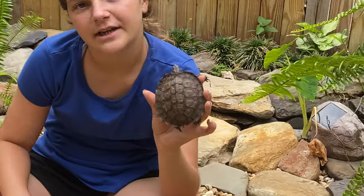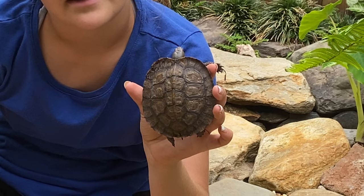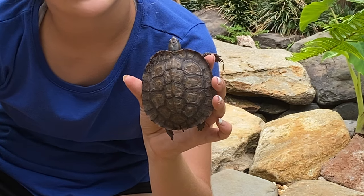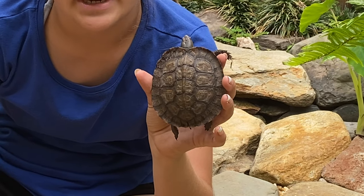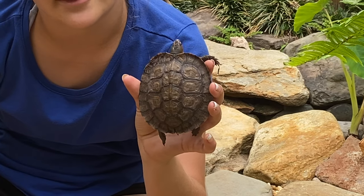They can live up to 20 years, sometimes even longer than that. They can get up to eight inches long, and the females can lay three to five eggs. The way you can tell their gender is the males usually have a longer tail than the females, but the females tend to get larger than the males.